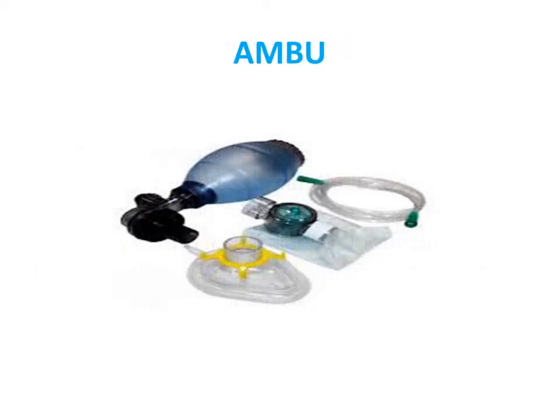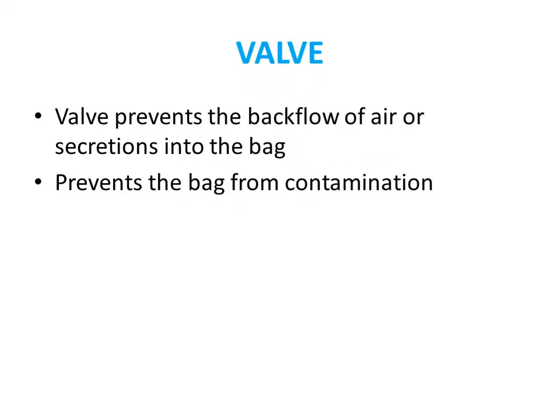The self-inflating bag has a reservoir and oxygen tubing. The valve prevents backflow of blood or secretions into the bag and also prevents the bag from contamination.